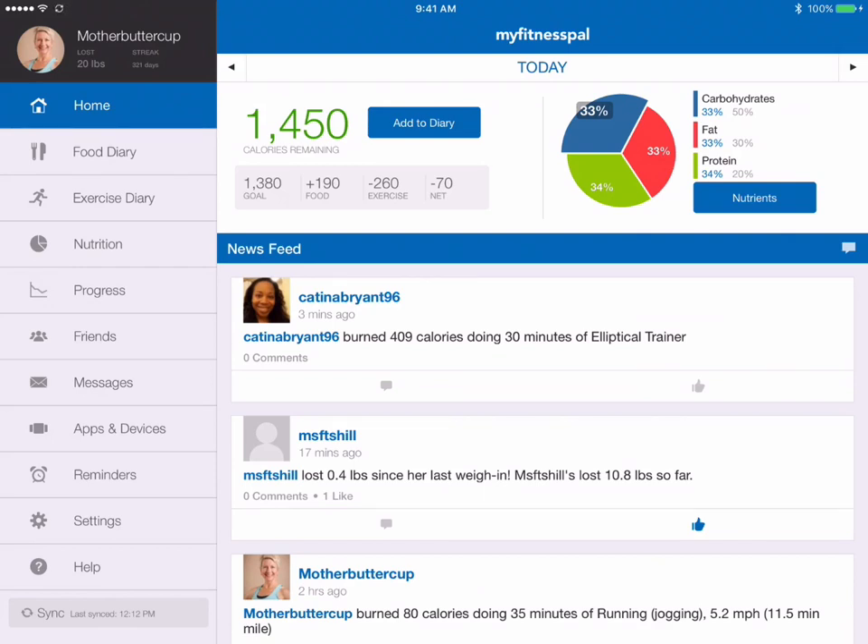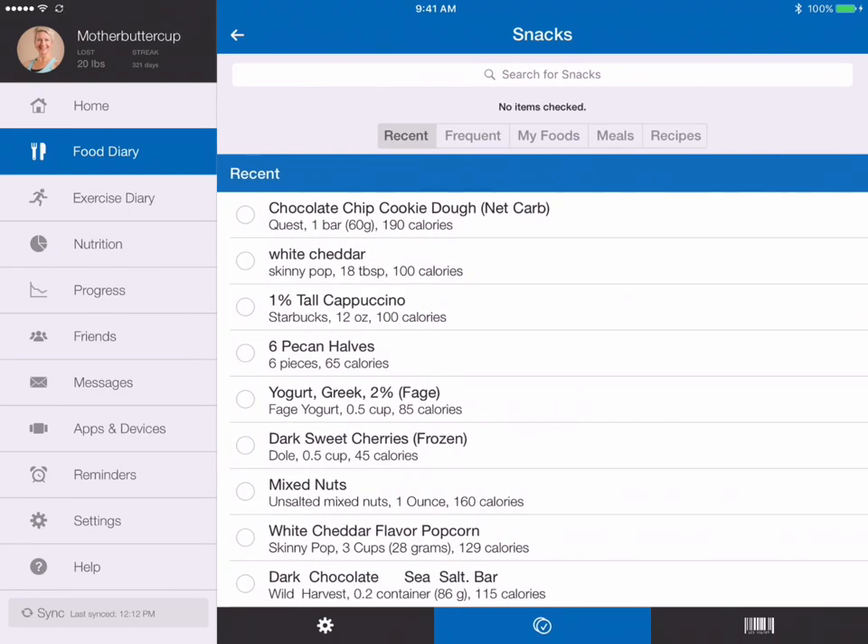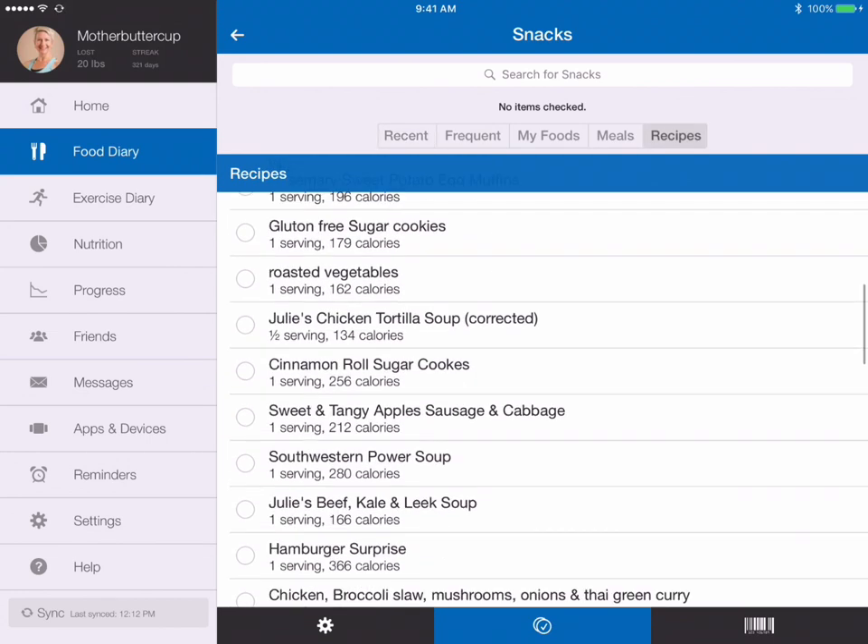I'm going to show you how to add a recipe. Go into your food diary — it doesn't really matter which meal you go into. You can go into breakfast, lunch, dinner, or snacks. I'm going to go ahead and go into snacks, and then at the top go into recipes.